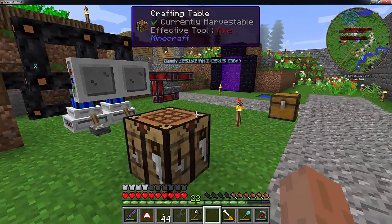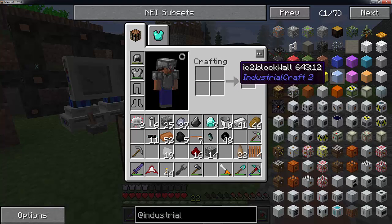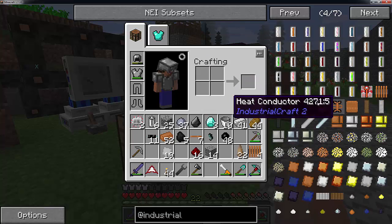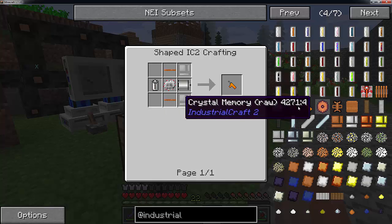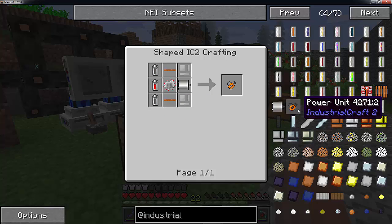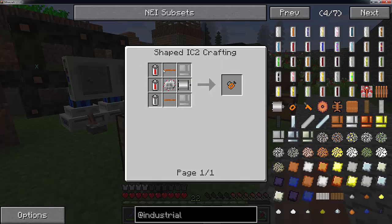So today we are going to be covering how to make our drills. Now in our last one, we went over making the wrench and we had to use a small power unit. To make the electric drill and the electric chainsaw, we are going to need the larger power unit. The recipe is very similar - the only difference is you need two additional batteries.